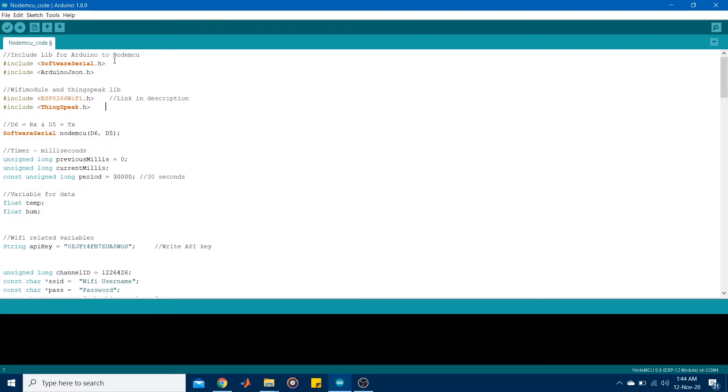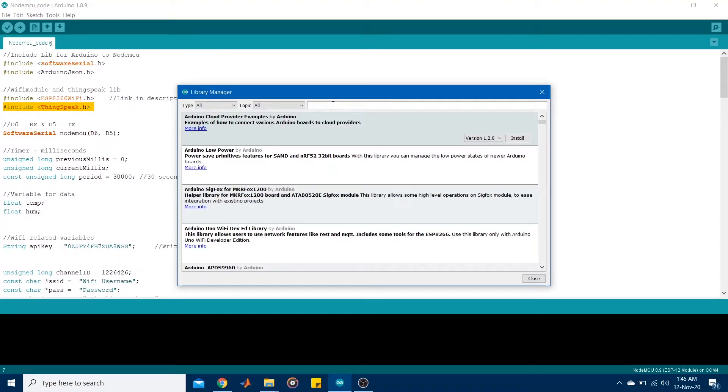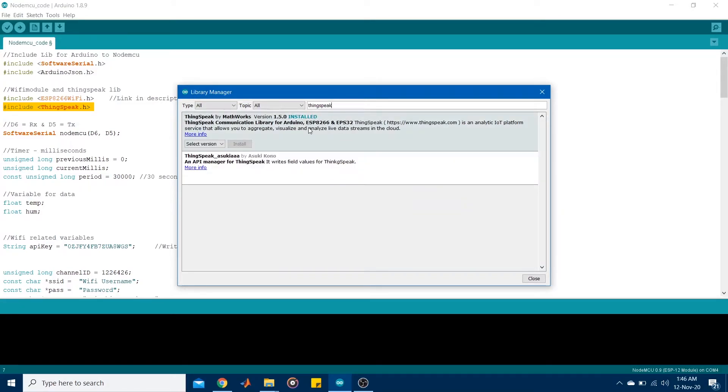Now let's look at the code for the NodeMCU. I started by including two libraries: the ESP8266 WiFi library, which allows the NodeMCU to connect to a Wi-Fi network — I've left a link in the description below — and the ThingSpeak library by MathWorks. The ThingSpeak library is mainly for reading data from the cloud; to push data to ThingSpeak you don't necessarily need it, but it's included here. You can find it by going to Tools > Manage Libraries and searching for ThingSpeak.